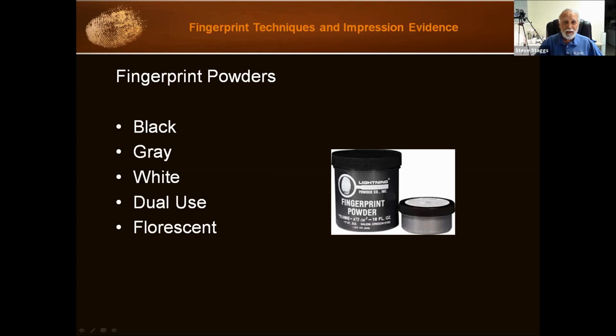Most CSIs use black powder, and if needed, white or gray powder. Where I see dual use powder used more is in the kit for occasional use — such as if you have police officers dusting at their crime scenes when they take a report, because it's a little less critical.